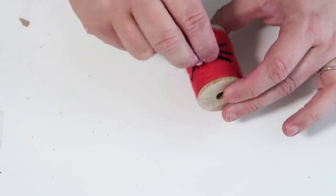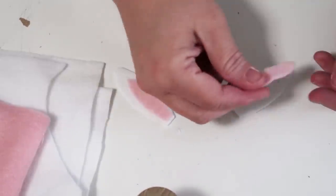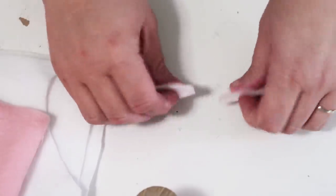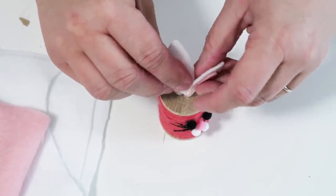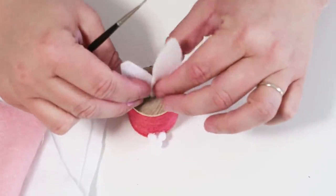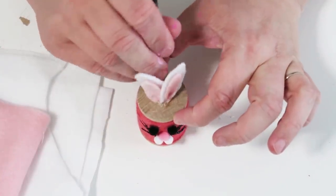Once you've got all those on, you're going to cut out the ears — two white ears and then a smaller inner part that's pink — and hot glue those together. Then add a little hot glue at the bottom, put the ears together, and use something small like a small paintbrush to push them down inside so they're hot glued into the top part of that spool.